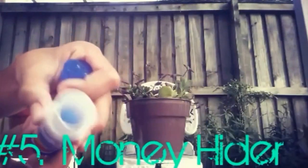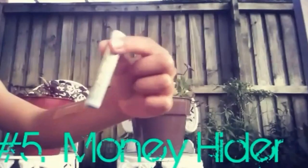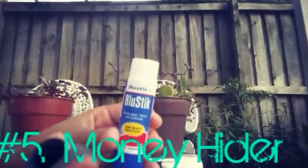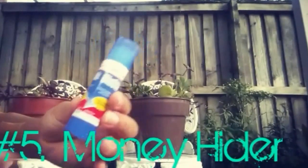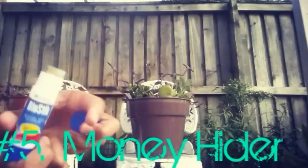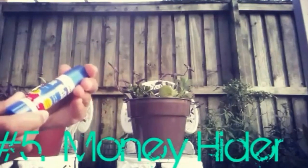Are you ready for the last awesome life hack? Our last life hack is a money hider — really sneaky and helpful. You'll need a mini glue stick container with the glue emptied out so your money won't get sticky. Then just roll up your cash, slide it in — it kind of looks like a lip balm. Pop on the lid and you're done.